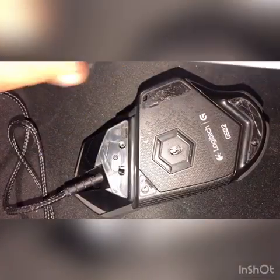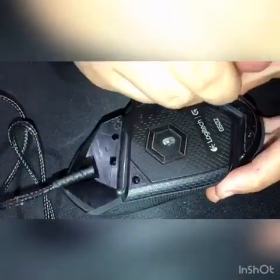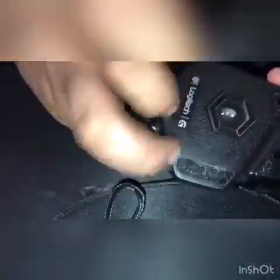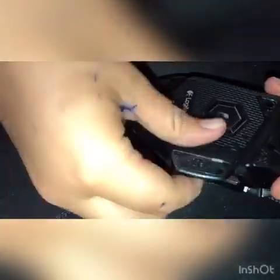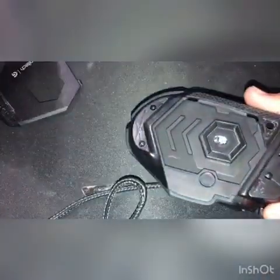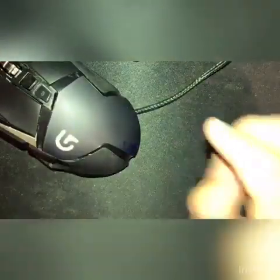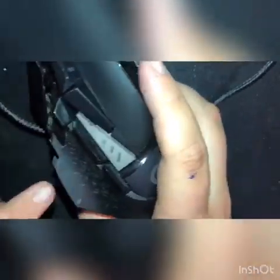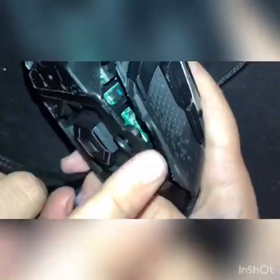Now use a screwdriver to undo the screws. I got the four screws out. Next, take off the bottom bit, and then the top and bottom should come apart. When doing this, the most difficult part is this side around here — it gets a bit hard to do under here but the rest of it comes off quite easily.